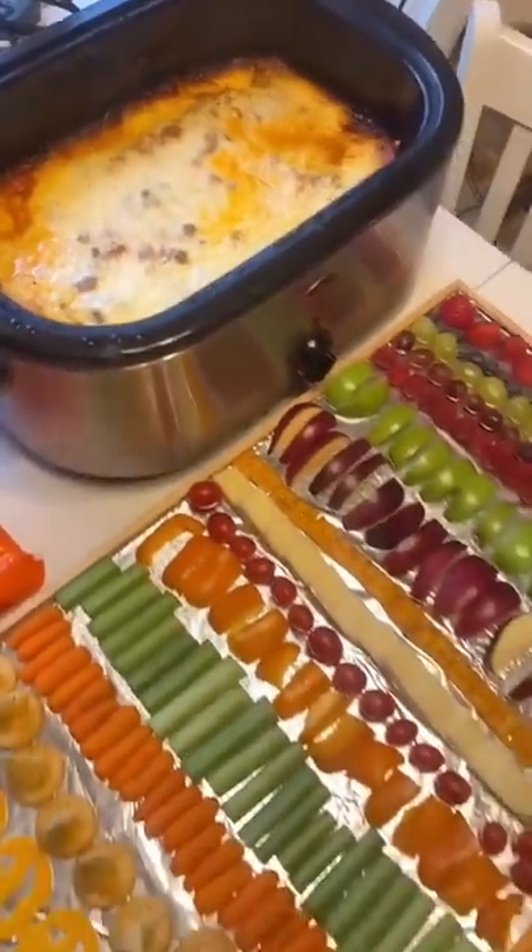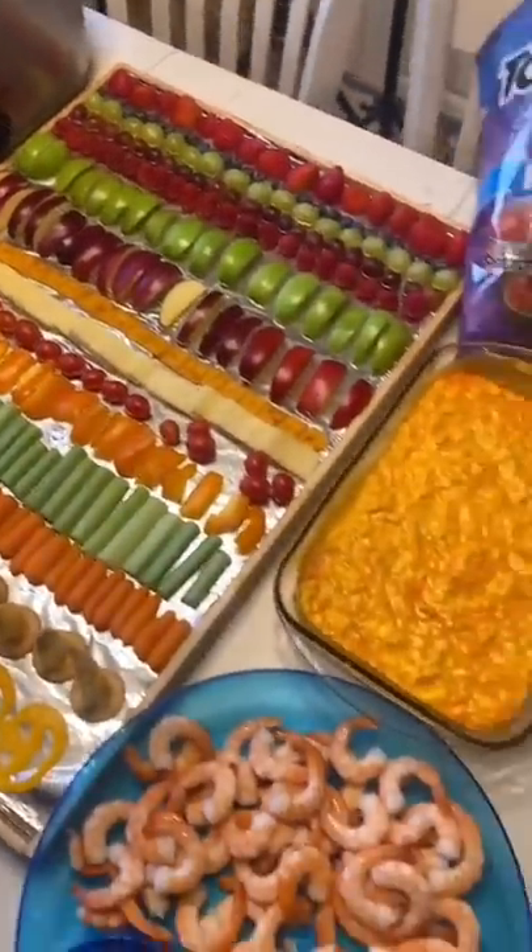This is a great dish to add to your next holiday spread. Bon Appetit!